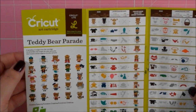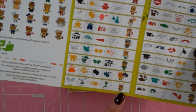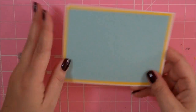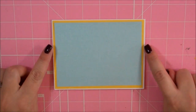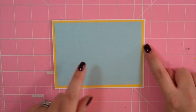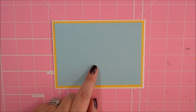Hi Paper Lovers, it's Sarah and today we're going to be making a card using the adorable Bumblebee from the Teddy Bear Parade Cartridge. We're going to be creating a cute little scene on our card today. I'm starting with a card that's four and a quarter by five and a half. My yellow mat is five and three-eighths by four and one-eighths and my blue mat is five and one-eighths by three and seven-eighths.